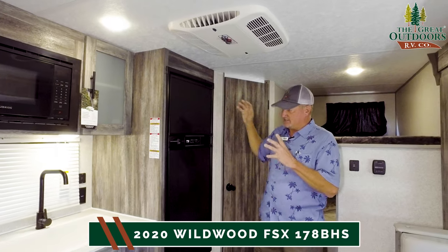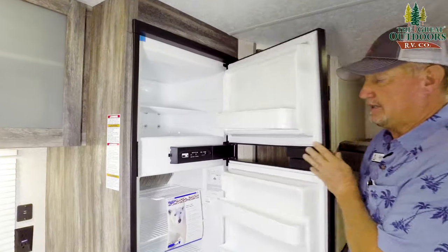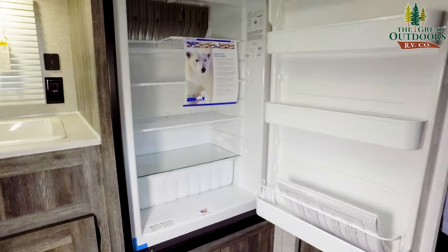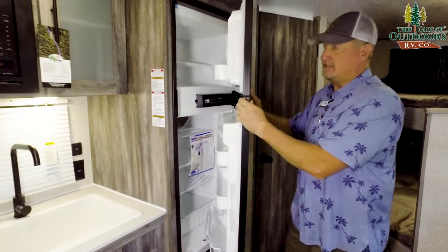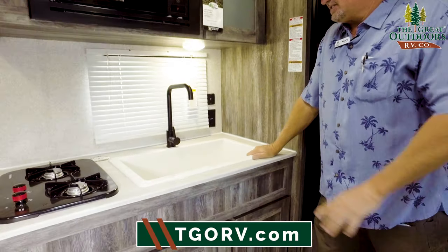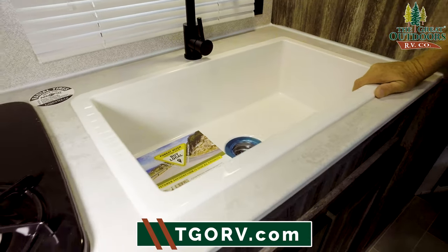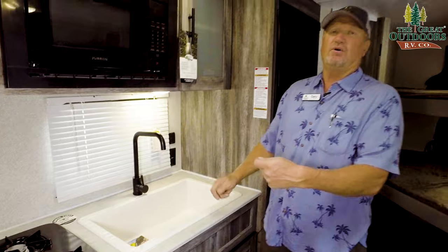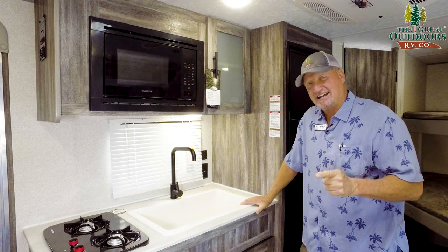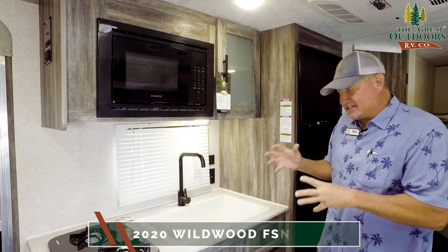You have a huge six-cubic-foot refrigerator — upper and lower — and it's also gas-electric. Next to it in your kitchen, one of the features I find valuable is the big sink, because when you're washing big pots and pans you can actually set them in there and wash them. Tell me what you think about the black-accented fixtures in the kitchen — it adds a nice contrast.